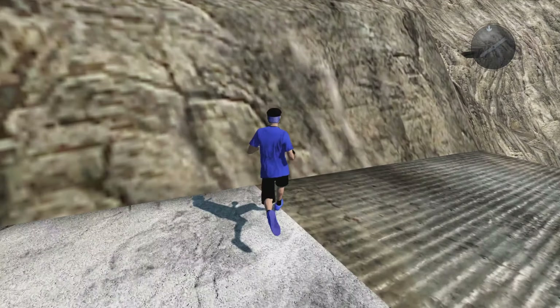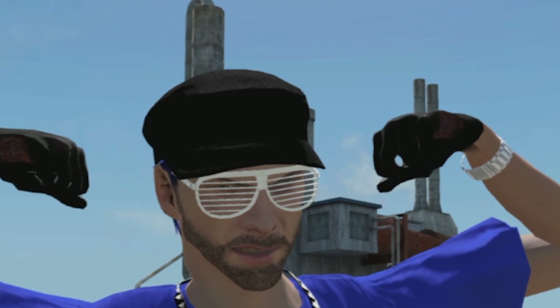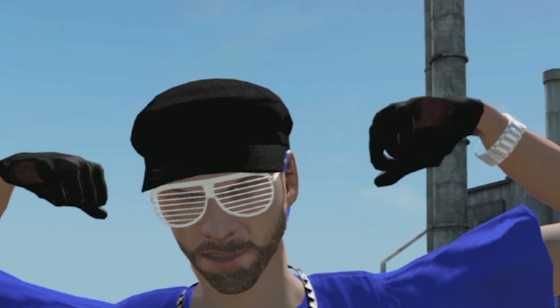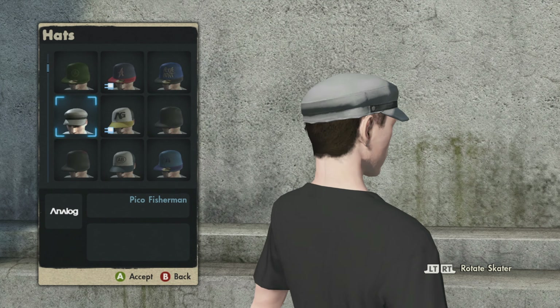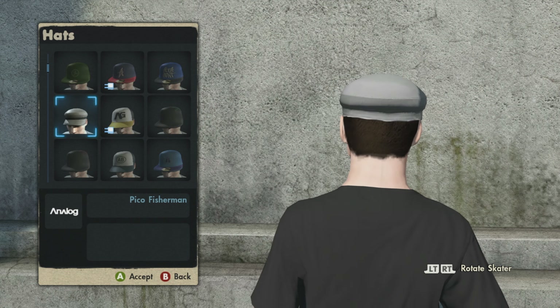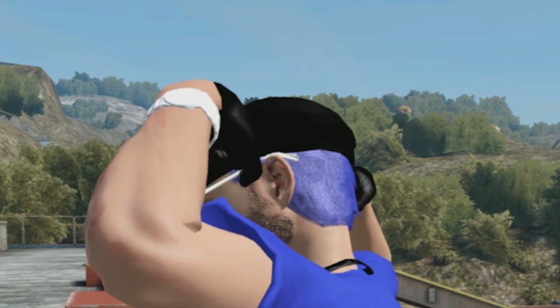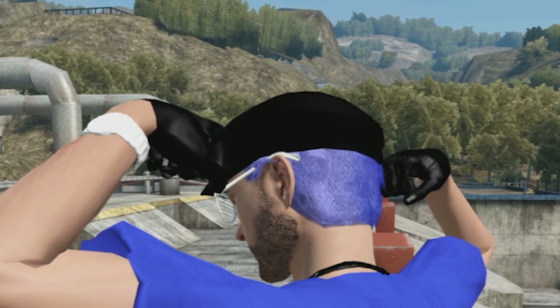Without further ado let's get right into the skater. First up we got the hat — I made it jet black. I have it on screen right now, this is what the hat usually looks like in the game without the mods, without it being jet black. Let me know in the comments below do you guys like this hat, does it look dope or not.